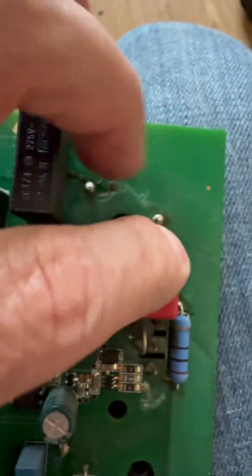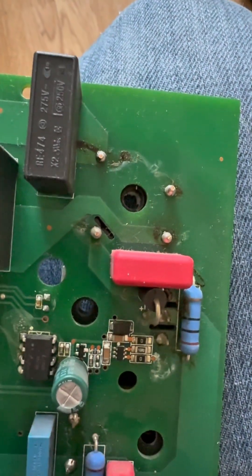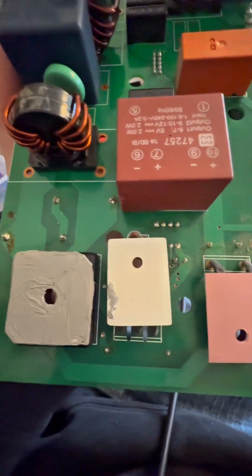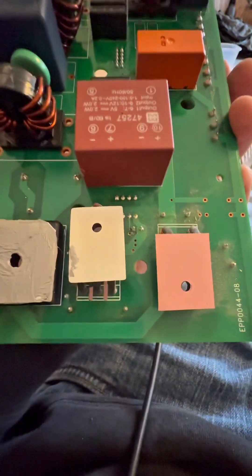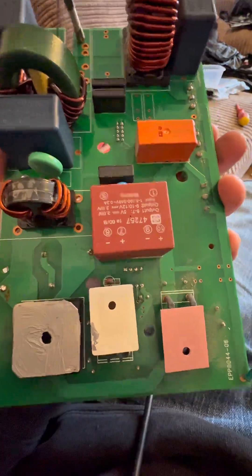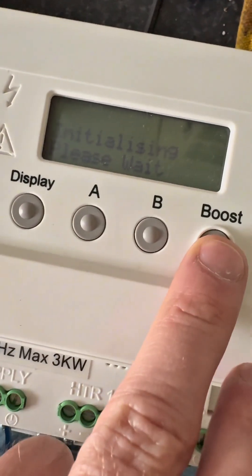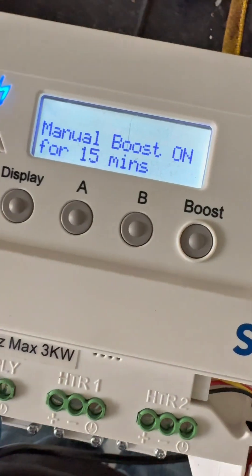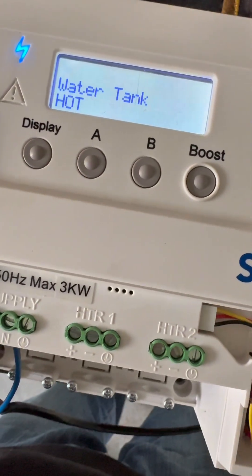But still bridge rectifier. Yeah, bridge rectifier done. So that's all the two things on this side. It's testing all good now, so I've got it put back together. That's another one all done — that's three I've done today and I've got another two, so five in total.